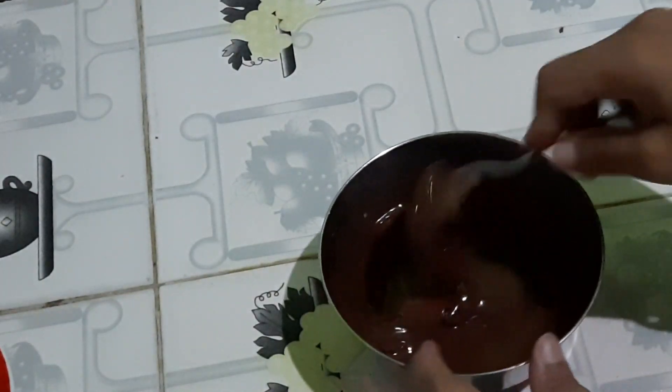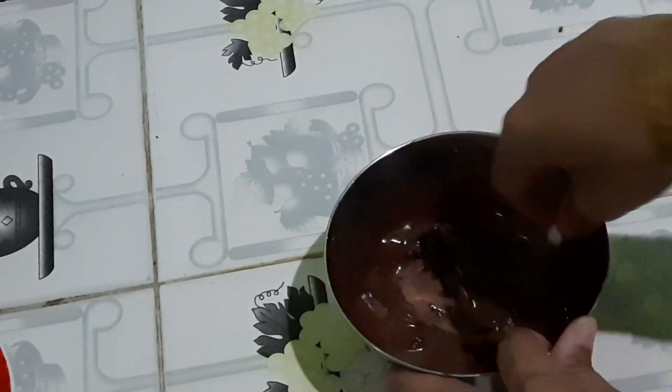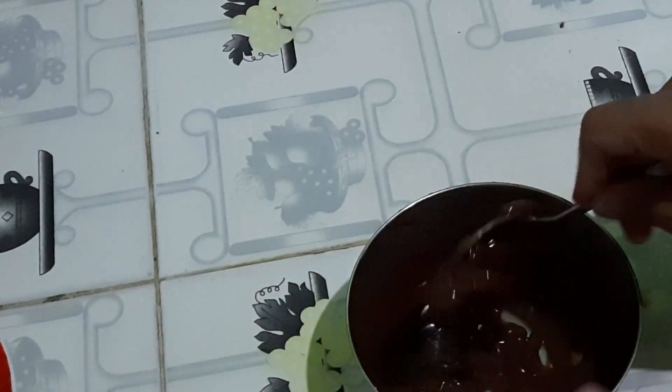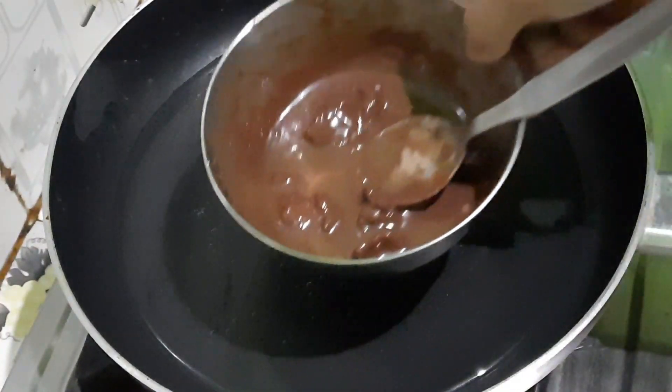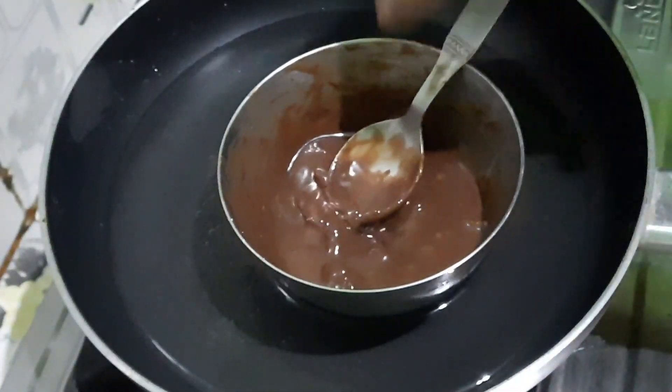It is possible to make the bread roll good. Please consider your recipe if you want to comment. If you like this video, please like and subscribe to the channel and hit the notification bell. I will put the hot water on top of the chocolate.